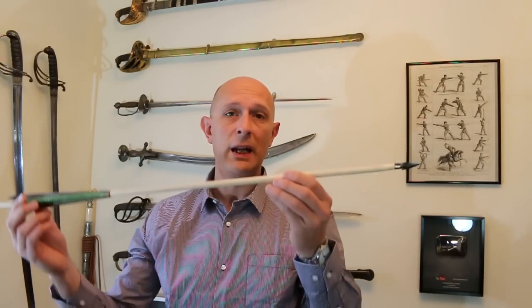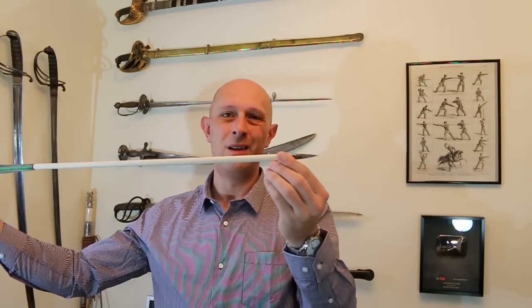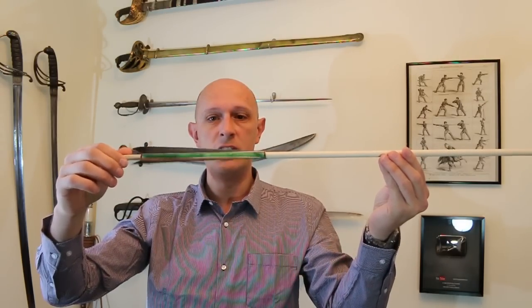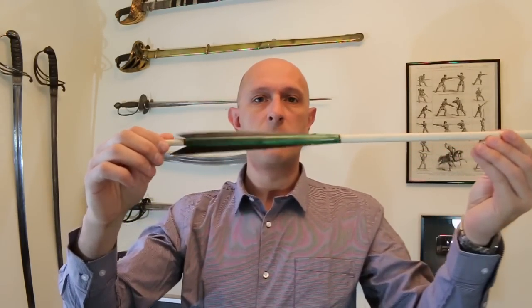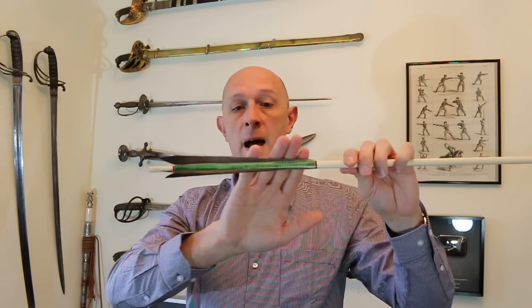Hey folks, Matt Easton here, Scholar Gladiatoria. Just a super quick video to point out one thing about medieval European, and specifically English, longbow arrows — something that's very conspicuously noticeable on medieval manuscripts and on original surviving arrows: they have very long fletchings.